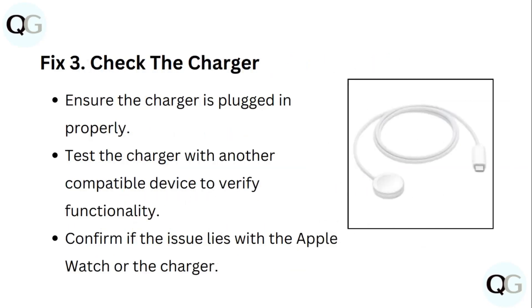Fix 3: Check the charger. Ensure the charger is plugged in properly. Test the charger with another compatible device to verify functionality, and confirm if the issue lies with the Apple Watch or the charger.